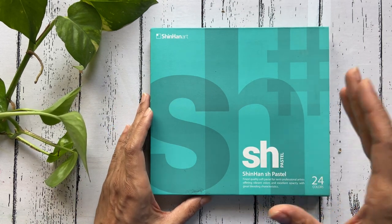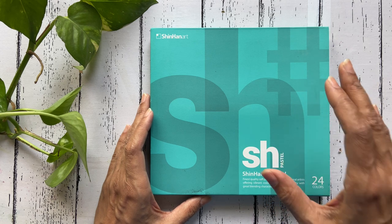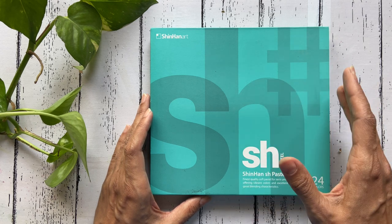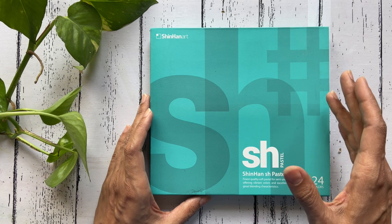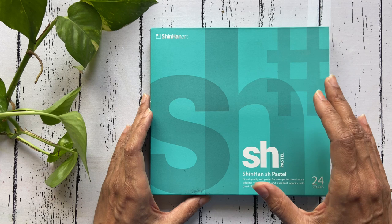The SH brand within the Shinhan umbrella is specially designed for semi-professionals who need high quality colors to practice advanced techniques. Shinhan claims to offer vibrant colors and excellent opacity with great blending characteristics.